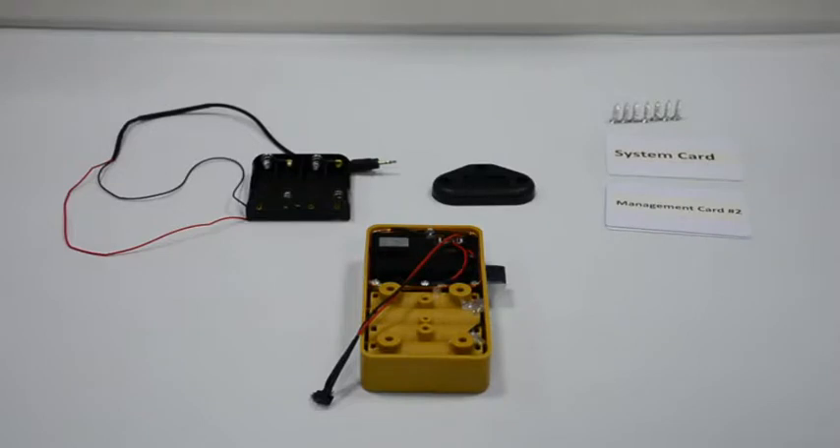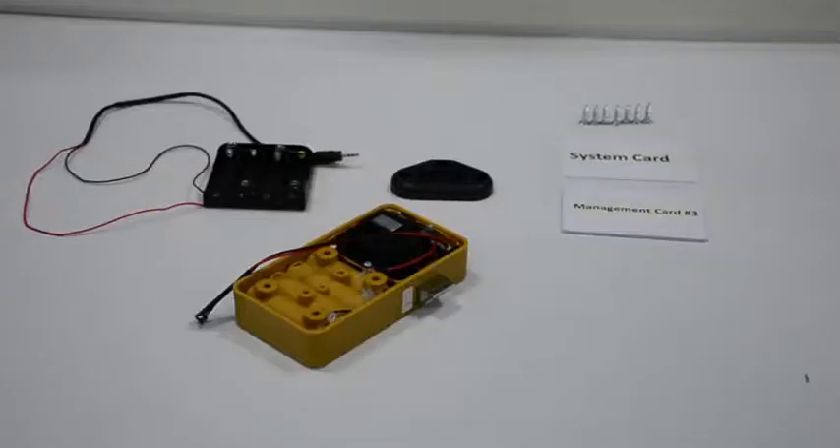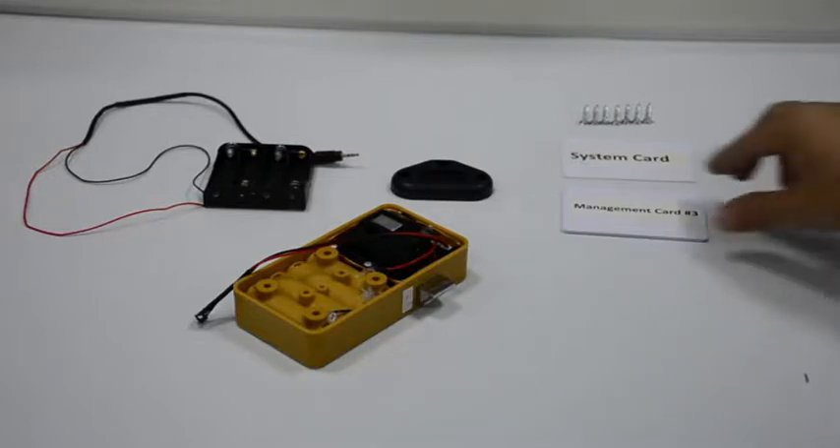Up to 3 management cards are available. After about 10 seconds there will be longer music. Read a management card with short music to proceed.